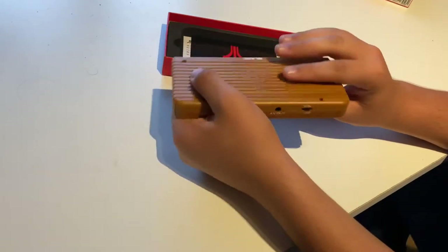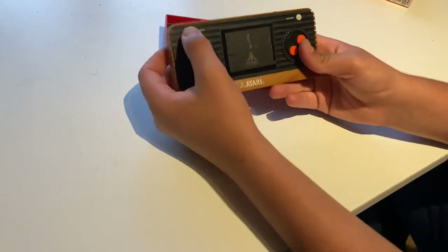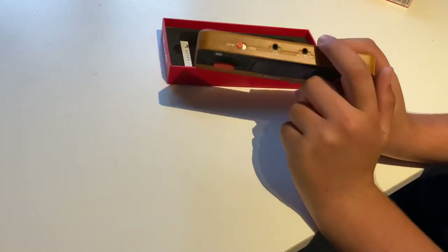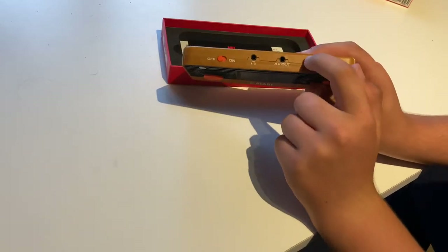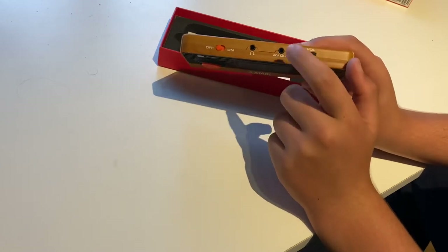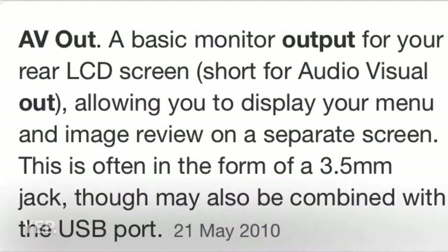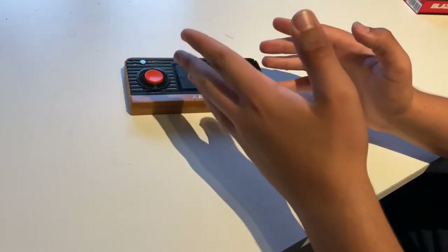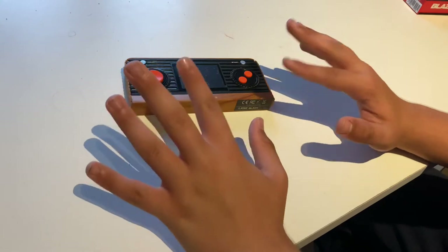Plastic all around, but that's fine. The buttons feel really nice — just a random comment. AV out — if I'm not mistaken, I could get output from this. We'll just put it to the side. Obviously this thing needs batteries, so I'm gonna go get some.